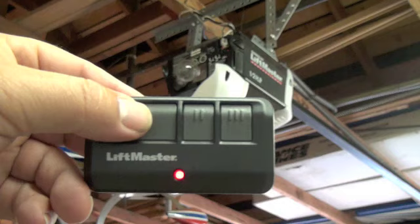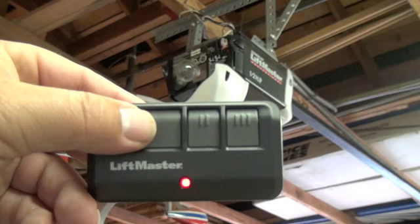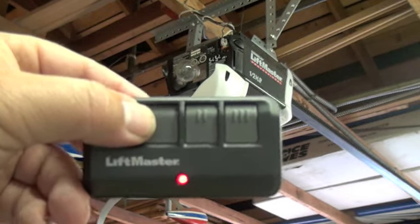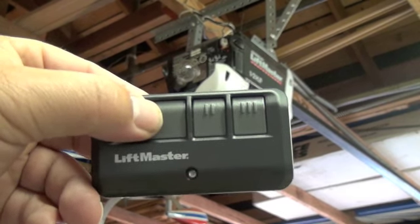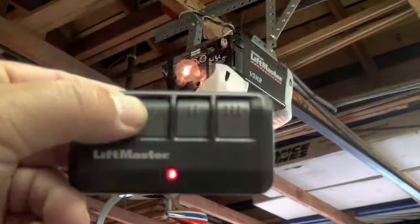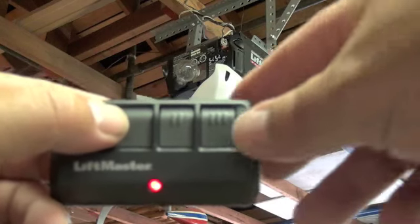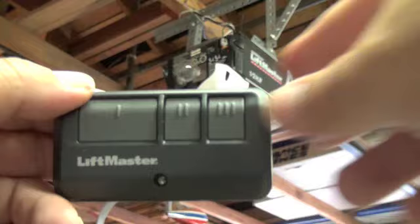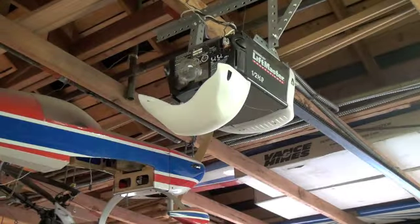Simply press the button you've chosen and wait for the light on the garage door opener to react. If it does not react after the first press, press it again. Continue to do this, waiting for the light to stop flashing on your remote each time. When you press the button correctly and it receives a signal, the light bulb on your garage door opener will flash. After that, push any other button on the remote control and your unit is programmed.